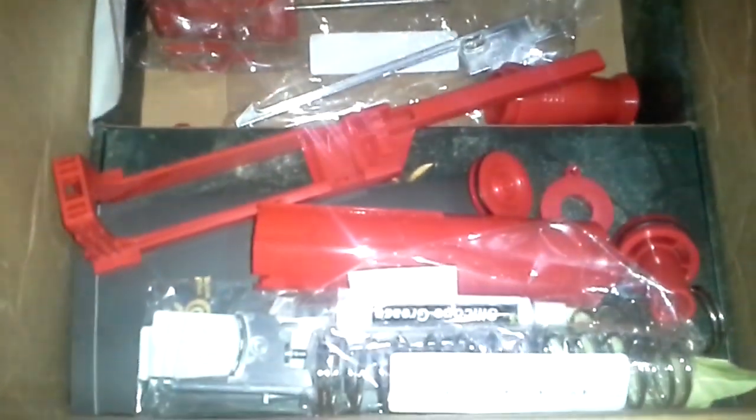Everything's there — pretty much all the stuff you need. I also got — oh, this is cool too. I can't show you that because it has a code on it, but on this piece of paper there is a code for 25% off the next kit that comes out for the Longshot, which is going to be a full sealed breech and a pump-action shotgun handle thing. So I'm excited about that.